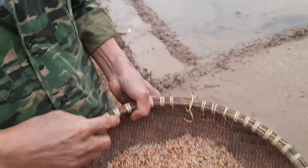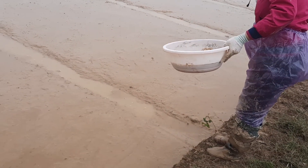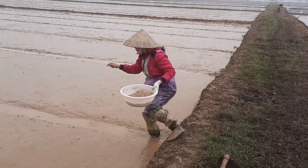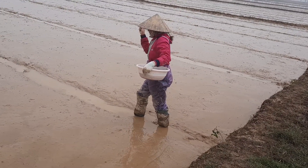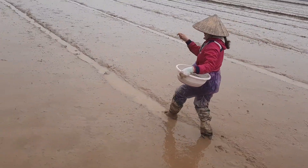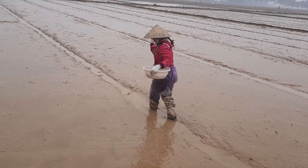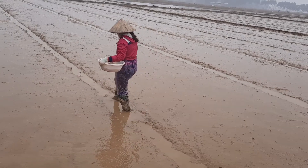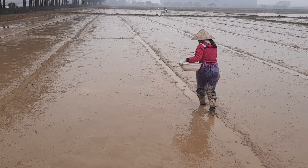This is Vietnamese rice — yes, you have to see them. There is a language barrier, so communication is limited. But you can see where she is walking to spread the seedlings — those are the tunnels created. The tunnels are for walking through and spreading the seedlings.